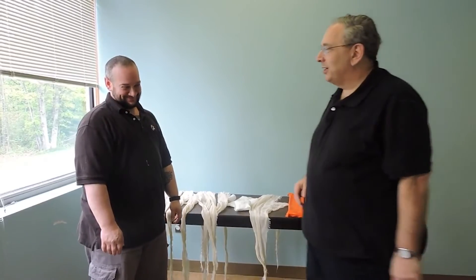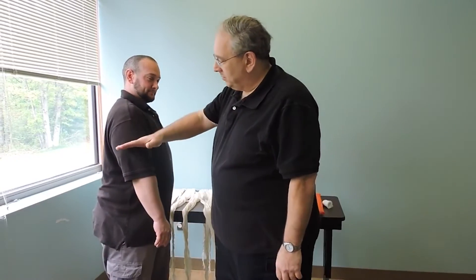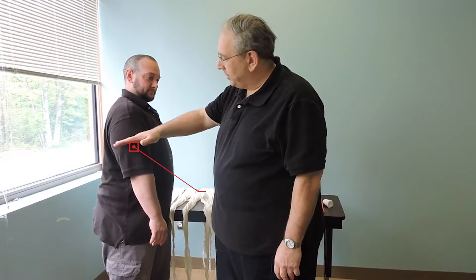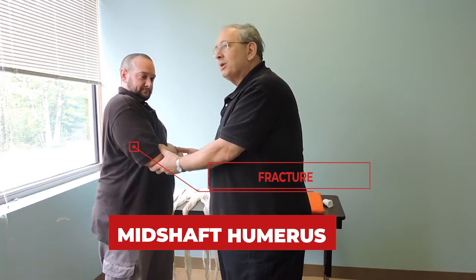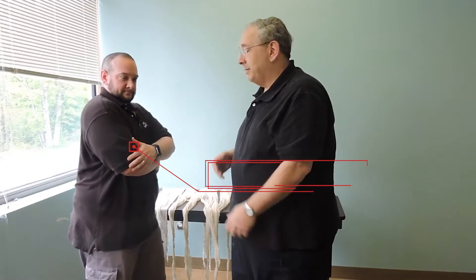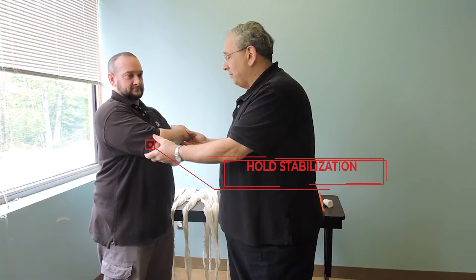The next injury in our collection is the mid-shaft humerus. We're going to pretend that Joe's got a break right here, mid-shaft humerus, and the arm is going to be up like this. I'm going to have a partner who comes in — scene safety, BSI — and my partner's going to come in and hold stabilization of this arm.